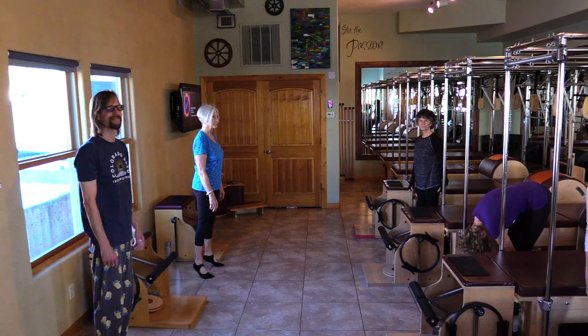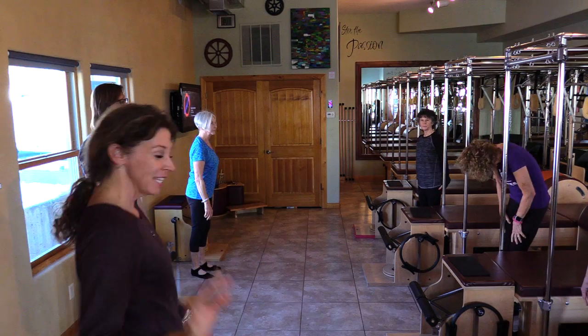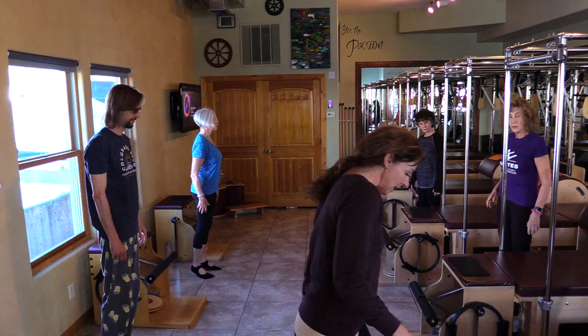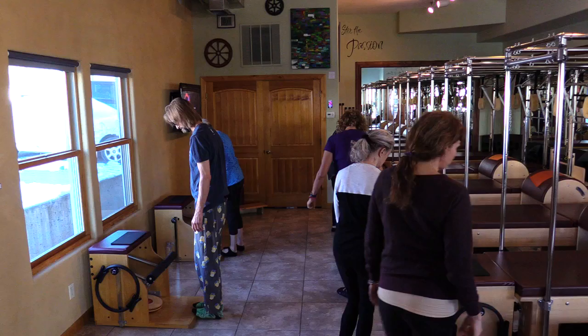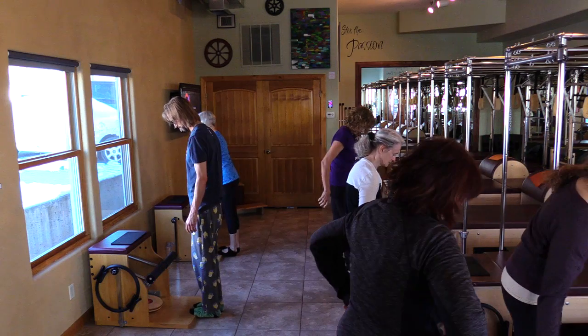Say good morning to everybody at home. We're going to stand right on the edge. Heels down. And if this hurts your feet, just take your black mat and you can put it on the bottom of the lip.